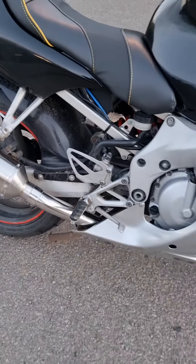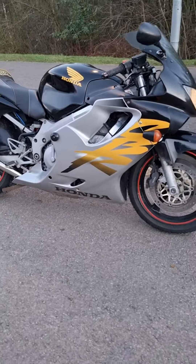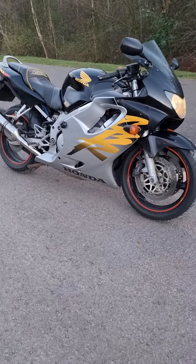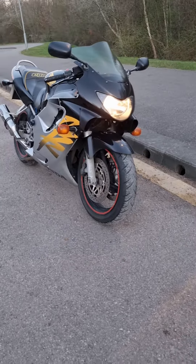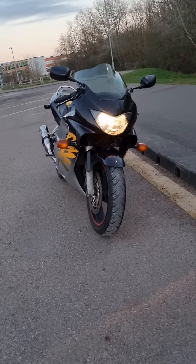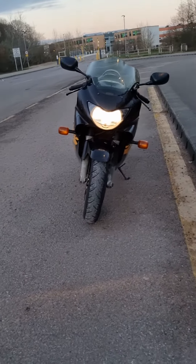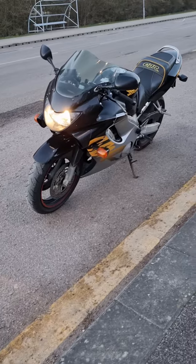Pretty good all-round bike to be honest. I'm quite happy with how it is and how it looks. I did look into these before getting it and the style caught my eye, and everything like Honda reliability. It is high mileage but it's still a good bike.